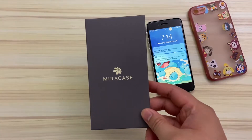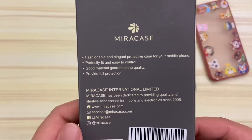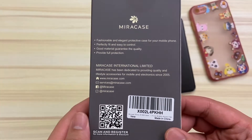So before this turns into a full-on phone review, I wanted to show off this case for it. I'm a huge fan of the mirror case brand of iPhone cases from Amazon, and I have one for my iPhone 11 and now we have one for Sugarberry Smash's iPhone SE 2020.